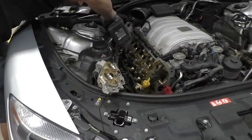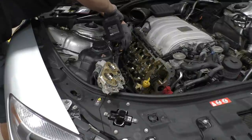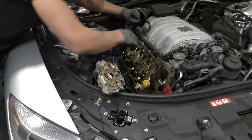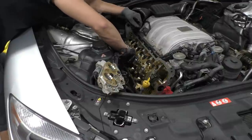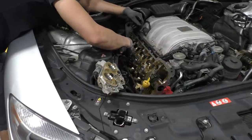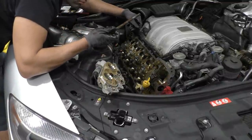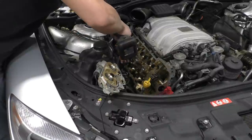Taking out the old rusty head bolts was definitely a bit of a struggle, but I took my time because the last thing I wanted was to snap a head bolt and then have to remove the entire head to get it out. Luckily I was able to get all of them out — a few I had to use a pick or a magnet to pull out because they were pretty badly stuck. The good news was I got all of them out in one piece, and after that it was time to put the new ones in one by one.